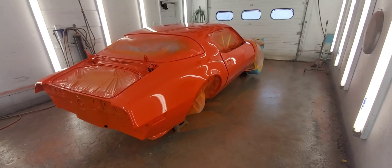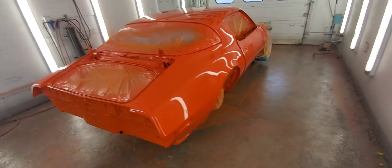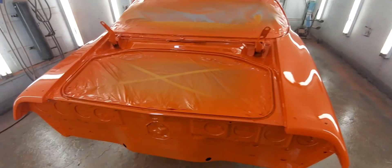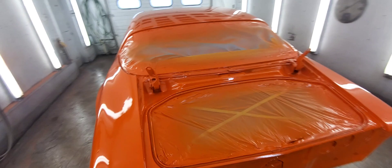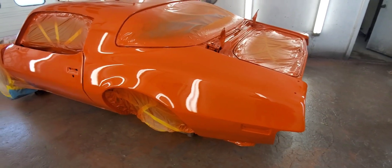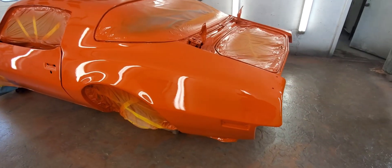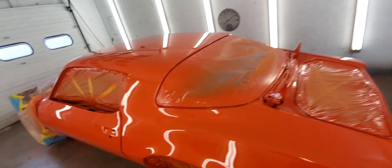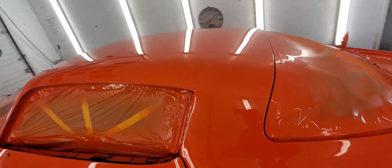I just finished painting this thing about 10 minutes ago, so this is straight out of the gun. I am very excited about the way this thing looks because it looks pretty nice, and if it looks this nice before it's polished, after it's polished it's really going to look like a sheet of glass.